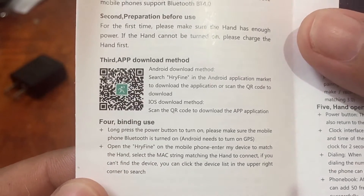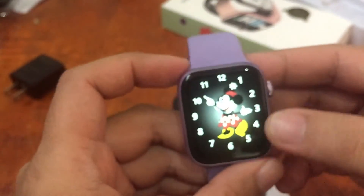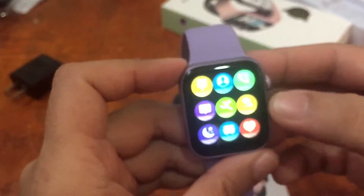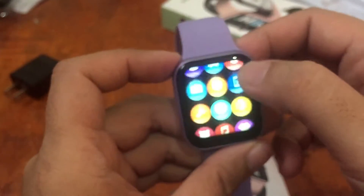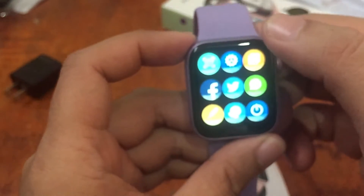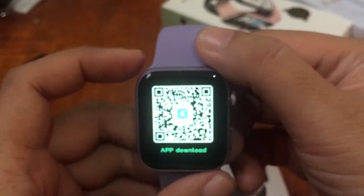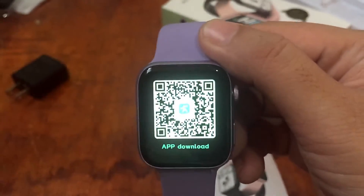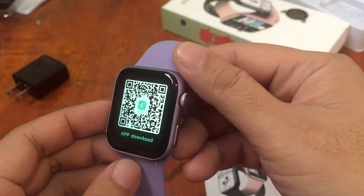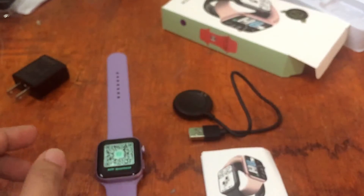Let's check if we have the QR code in the user manual and also in the smartwatch itself. We do have a QR code in the smartwatch, so if you happen to lose your user manual, it's available right here on the smartwatch.